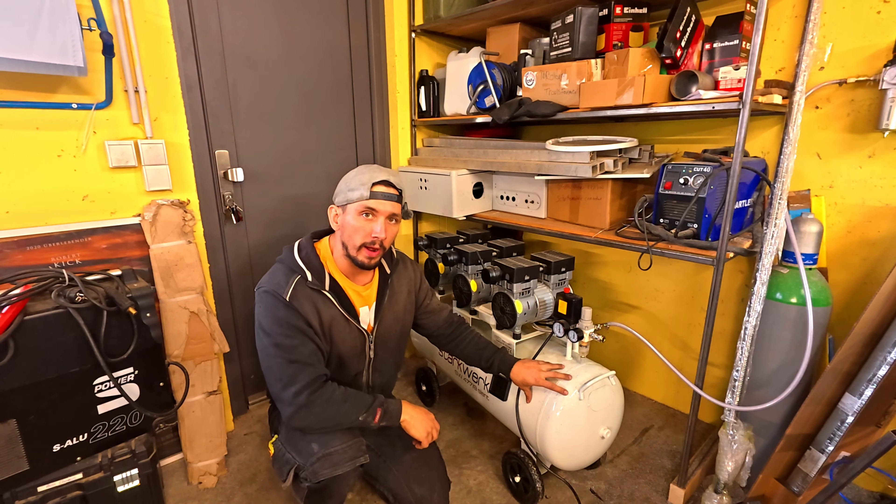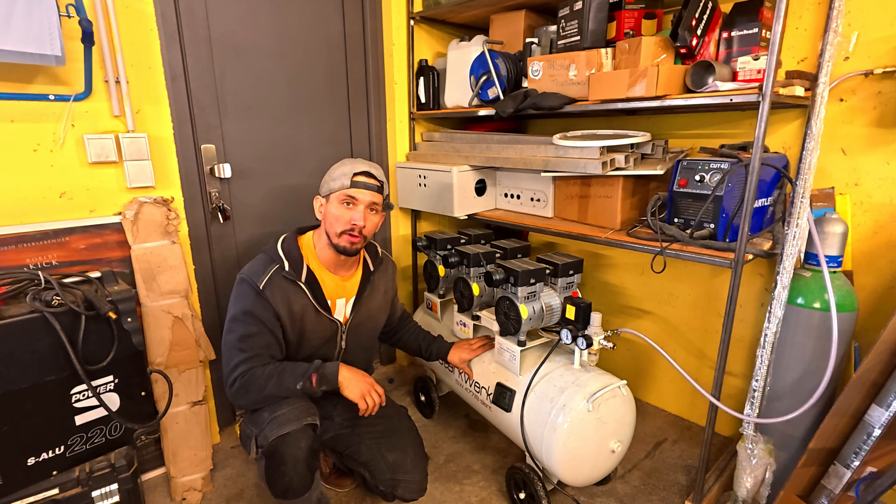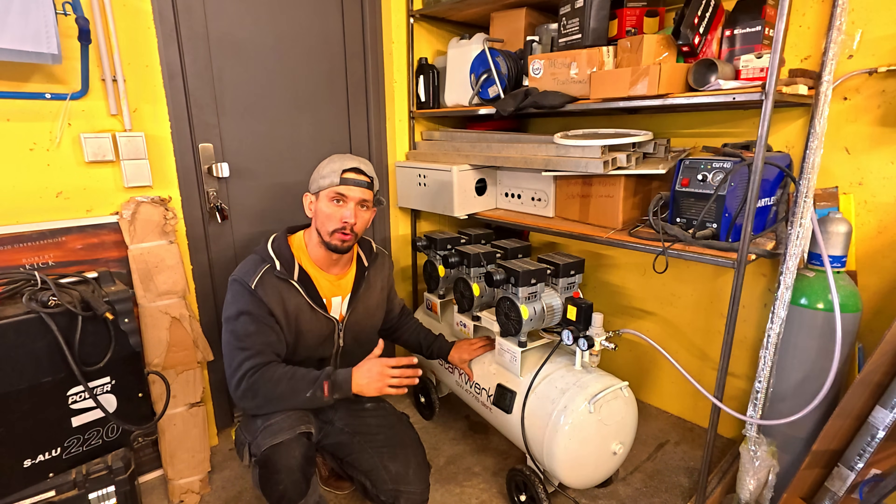This is a pressurized vessel, and there have been accidents where these have exploded — and hopefully not killed anybody, but they have exploded.